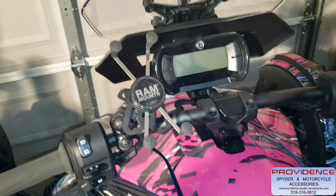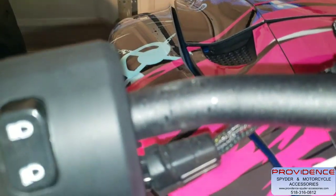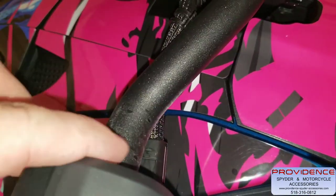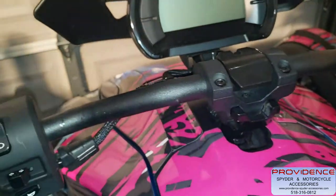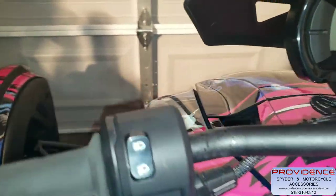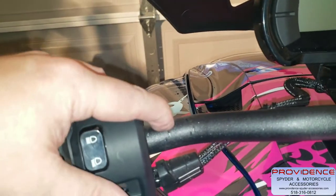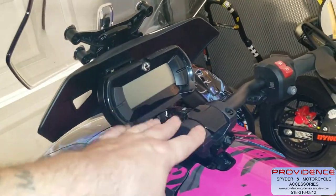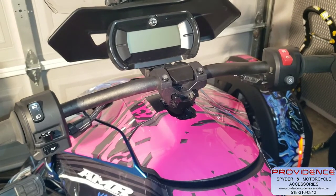We're going to get started on mounting it and get this off here — I'll show you guys the damage once we get that off. Okay, we got the old RAM mount, the old U-shaped bolt removed, and you can see the scarring on my powder coat. That's what you don't want to do. If you go with this new setup from Providence Spider Motorcycle Accessories, you're not going to have to worry about that. Save yourself the headache — now I either get my handlebars re-powder coated or buy new bars. Do it right the first time. Get something that mounts up here — and what these guys have to offer is going to be an amazing setup.